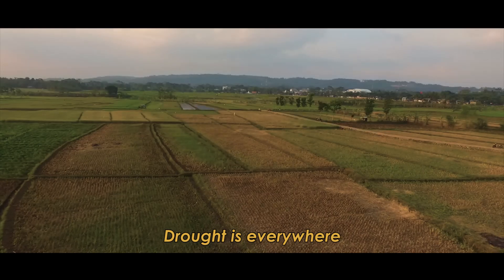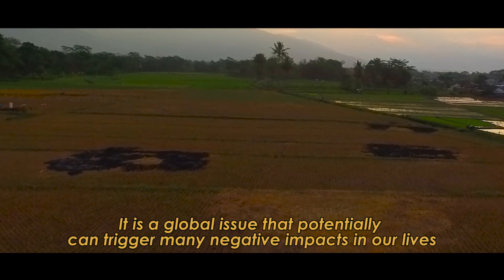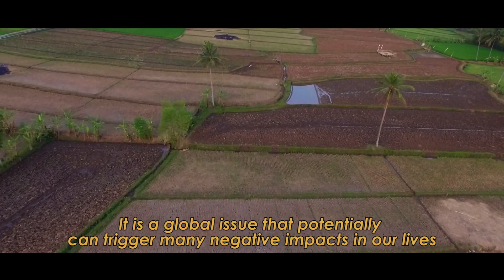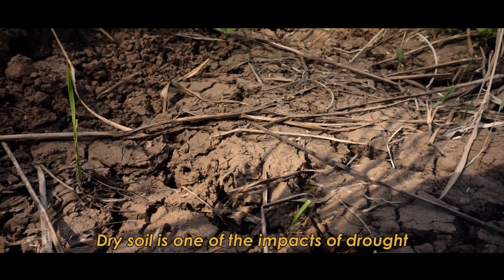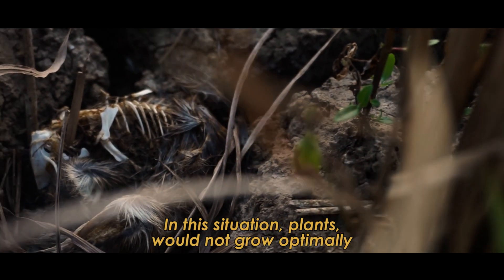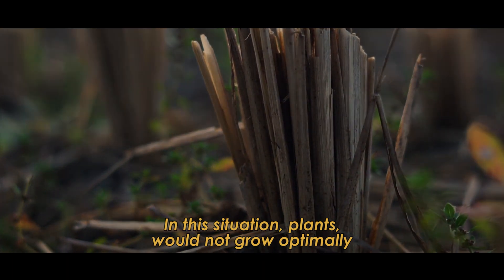Drought is everywhere. It is a global issue that potentially can trigger many negative impacts in our lives. Dry soil is one of the impacts of drought. In this situation, plants will not grow optimally.